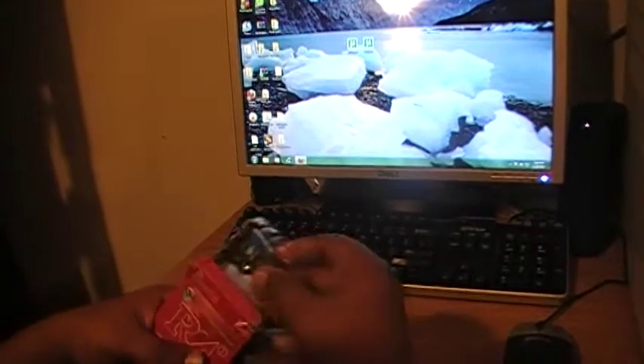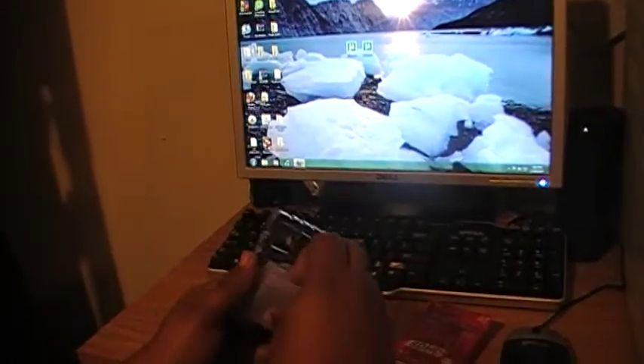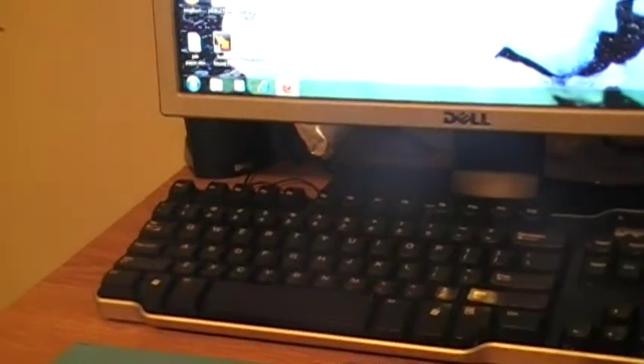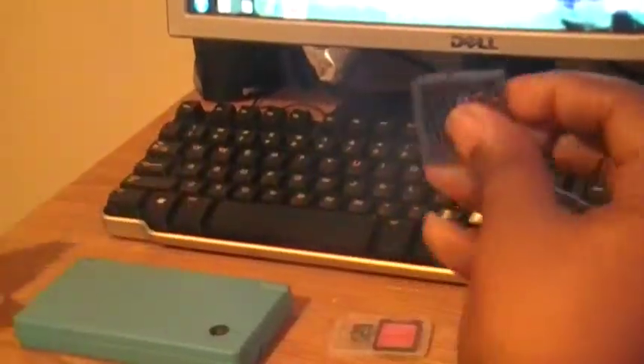So here it is. This is the R4i card right there, and this is your SD reader for your micro SD card. So this is the R4i and I'm going to show you how to set it up.